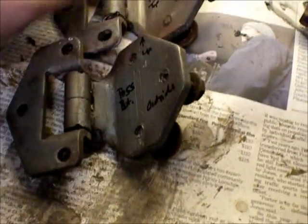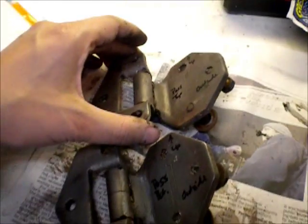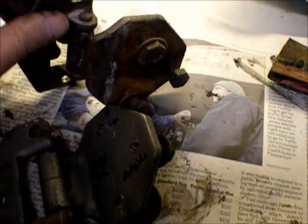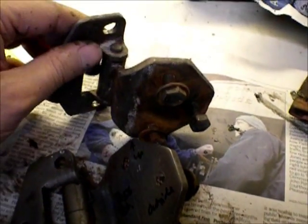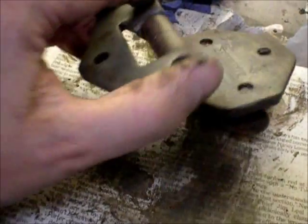Here are the hinges, kind of cleaned up. I'm going to try and press these pins out. The knurled side rotates with the part that attaches to the door; the non-knurled side does not. So I assume I'm going to dremel this guy off and press it out somehow.